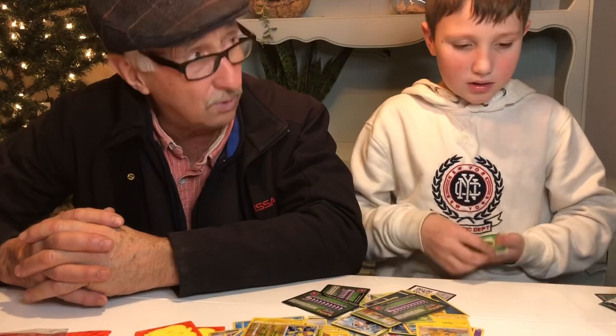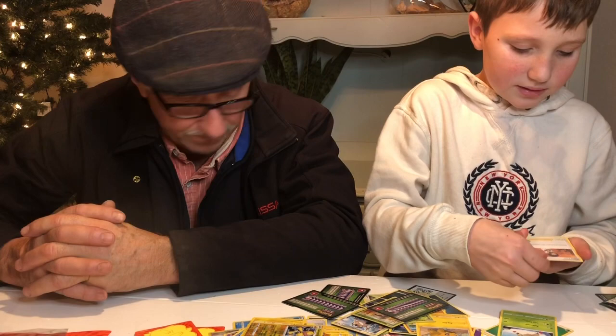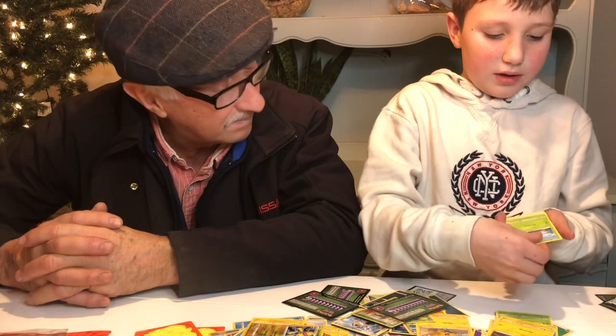Green again. Gossifleur, Gogoat, Careless Energy, Stone Energy, Rillaboom, Tynamo, Exeggcute, Chatot, Clobbopus, Dedenne, and a Beedrill.